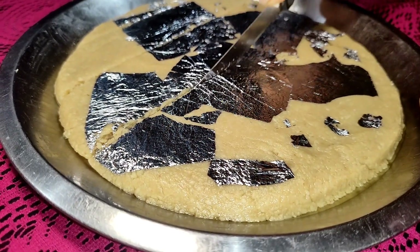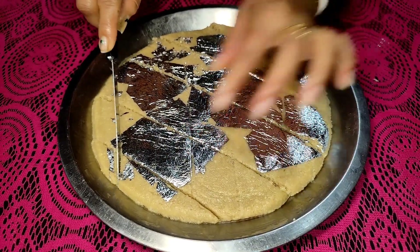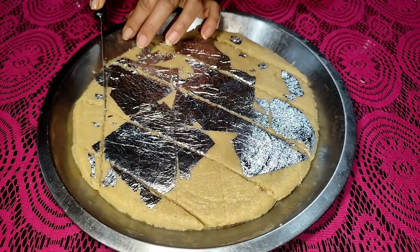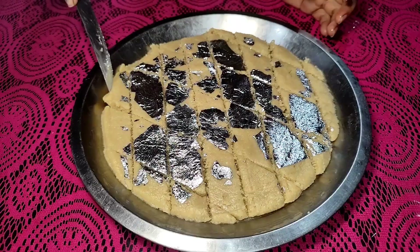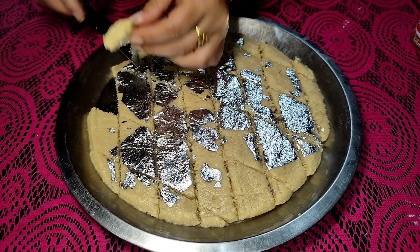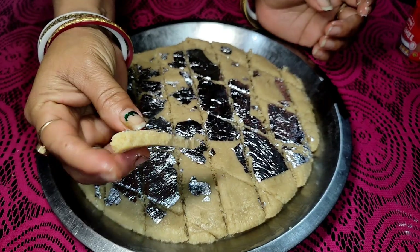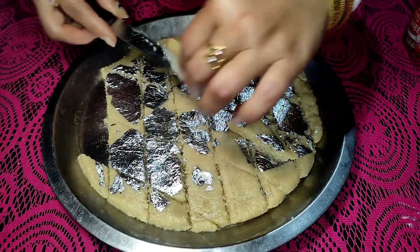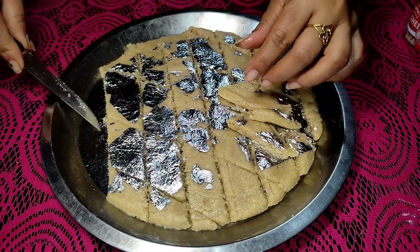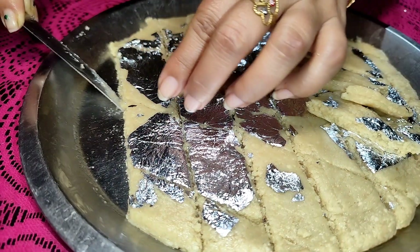I will mix it up and mix it up. This is the recipe for our guests. We have one piece of water on the inside. We have to cook the rice and cook the recipe for our guests. We have to cook the rice and let's cook the rice.